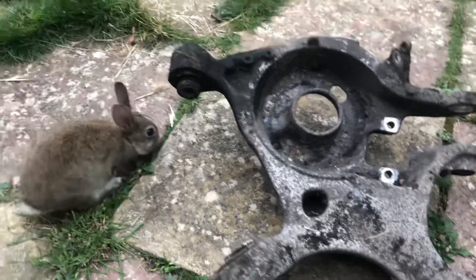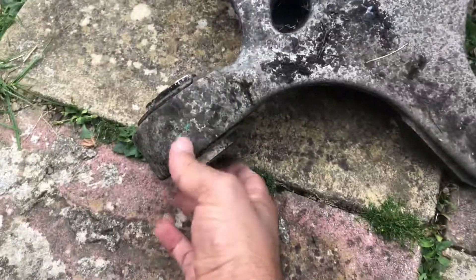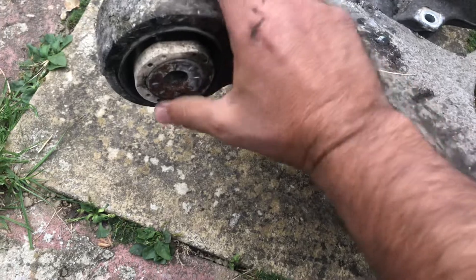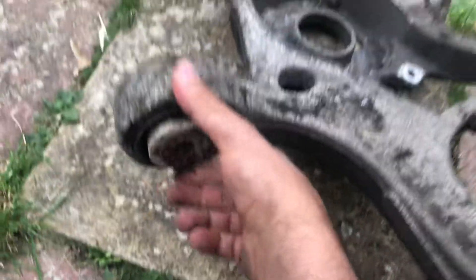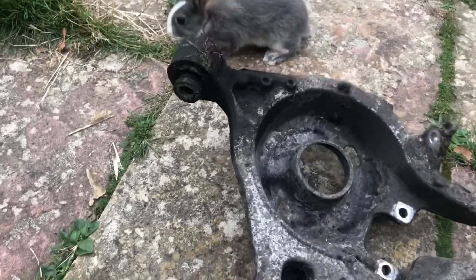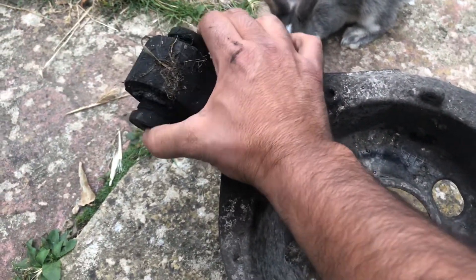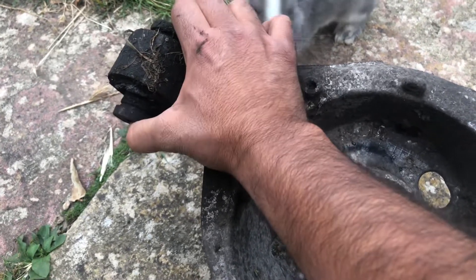This one here, as you can see, doesn't move — it's solid, so there's no need to change this one. The only issue is this other one: you can see it's moving too fast. It shouldn't move that fast; it should be slow.